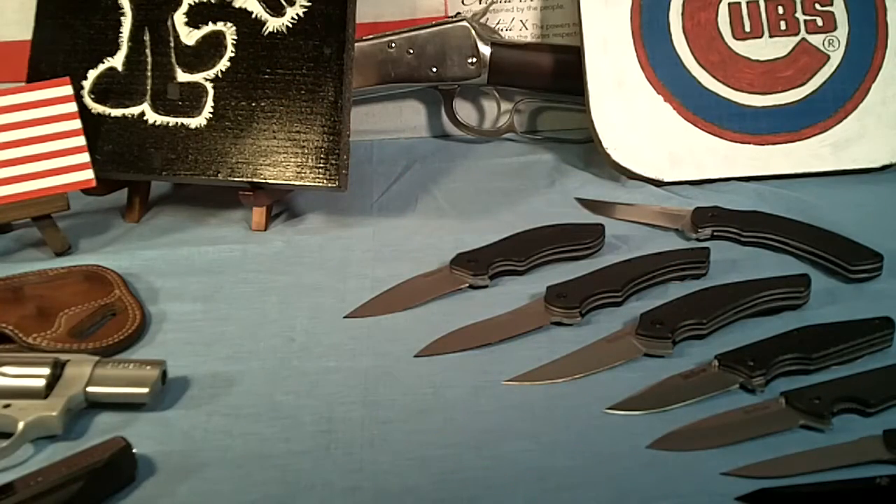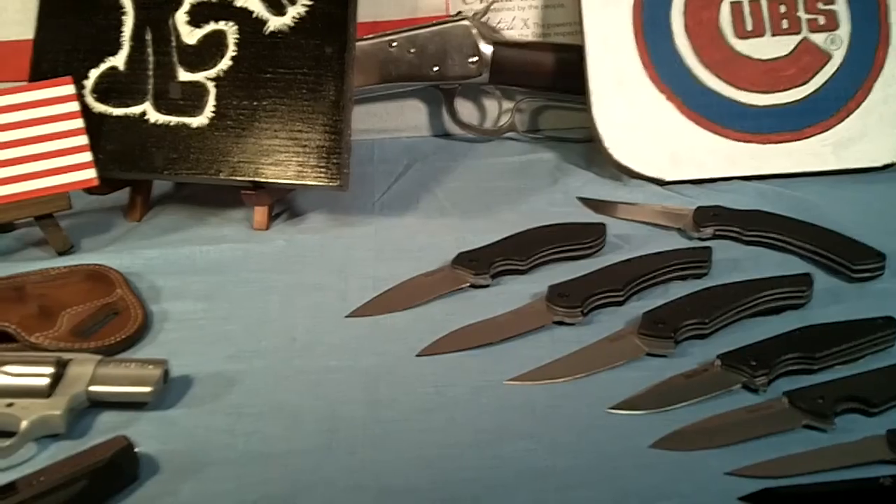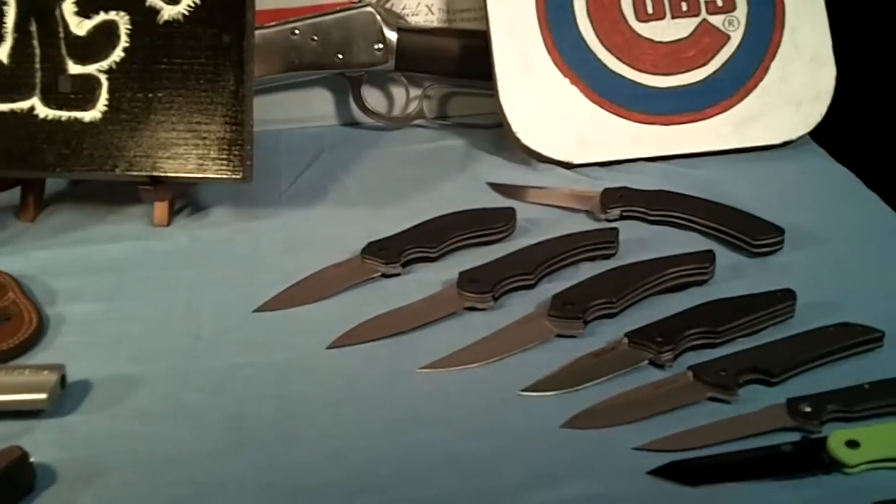In my left pocket I carry a Gerber EAB razor knife along with a Swiss Army knife — a Tinker — and that's my main carry system. Guns and knives every day.